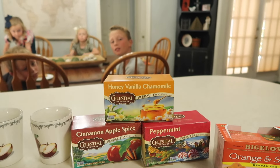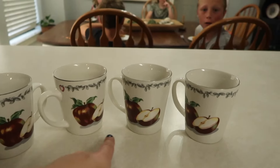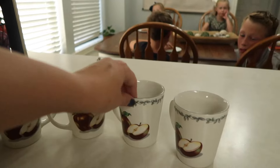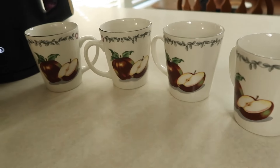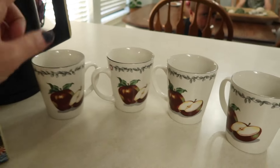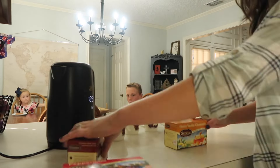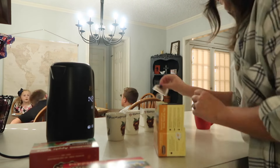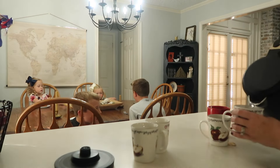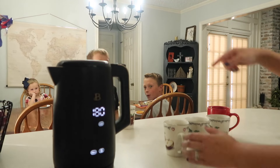These are our fall cups — I thrifted these last year and gave them to the kids on the first day of autumn. It's just something fun, an easy little way to celebrate. You can also find cute fall cups at the dollar store, so totally easy to find. I'm going to load these up and we'll get going. I did not grow up drinking hot tea at all, so I don't even know if I'm making it correctly — but it is the thought that counts and the effort given for the memories we are after.